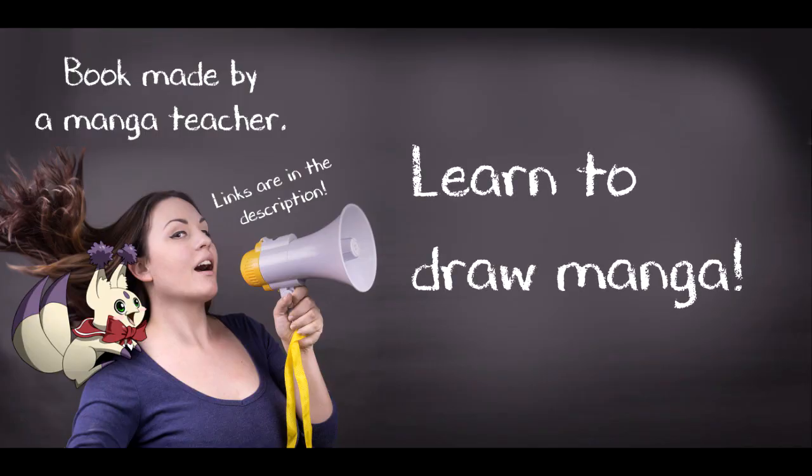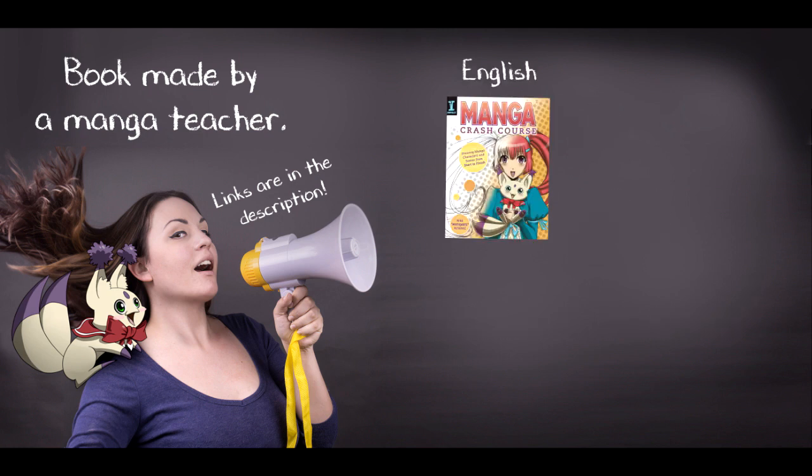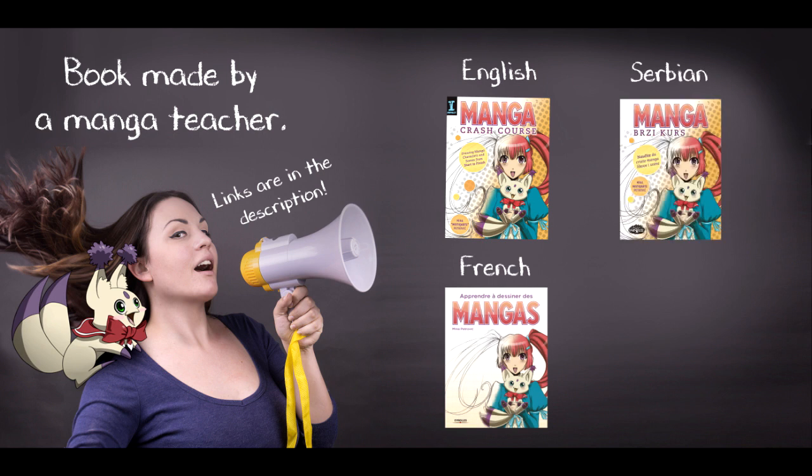I hope you guys enjoyed the video. If you want to learn how to draw manga, check out my book Manga Crash Course, available in English, French, Serbian, and Chinese.